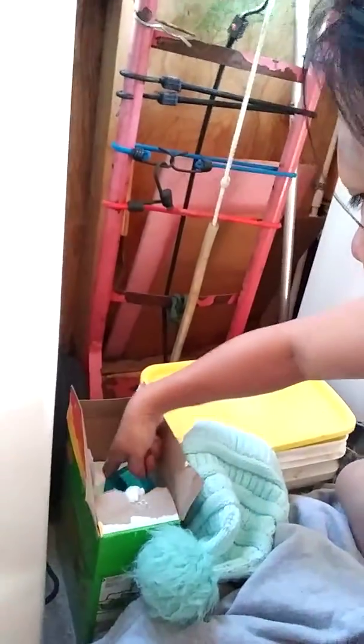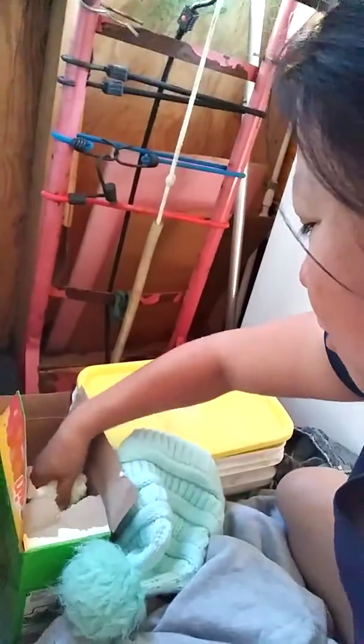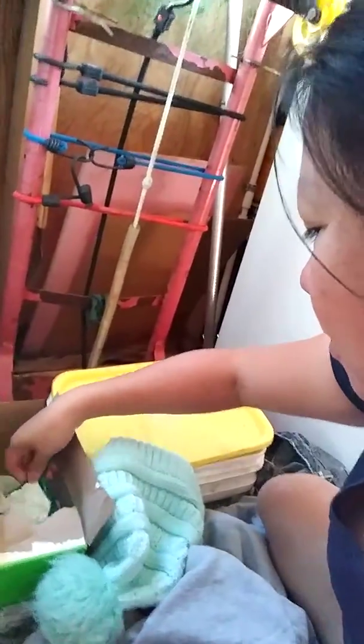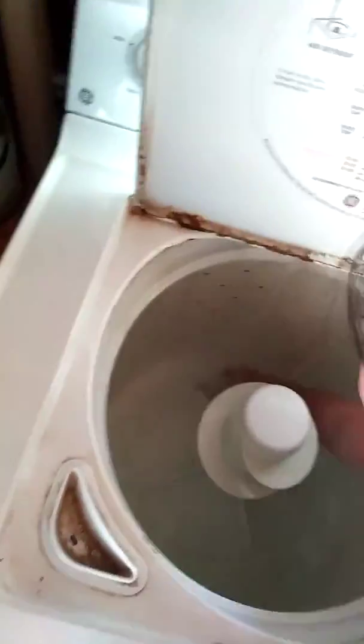I'm going into my laundry detergent box and I'm gonna get a scoop full of laundry detergent — this much because I have a lot of laundry. I'll just pour in the soap, one cup, and then tip this down and I'll just mix it.